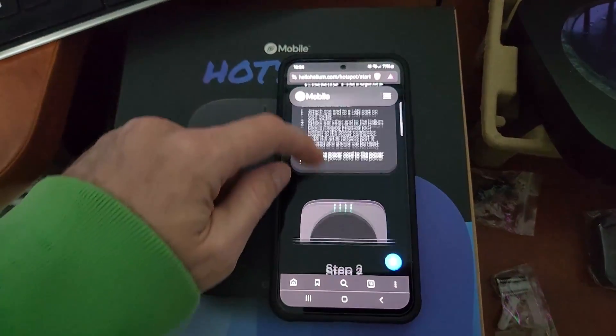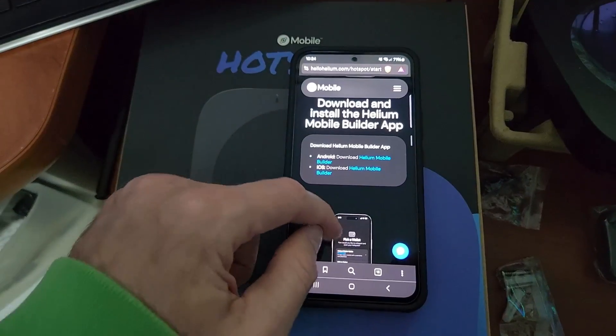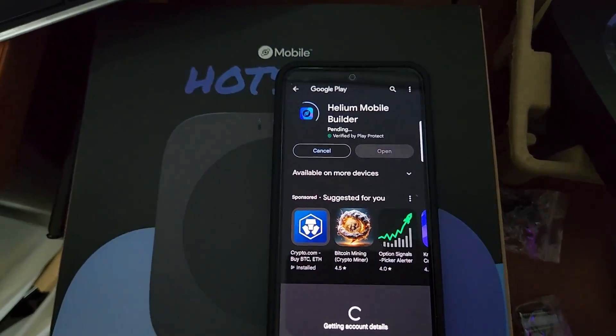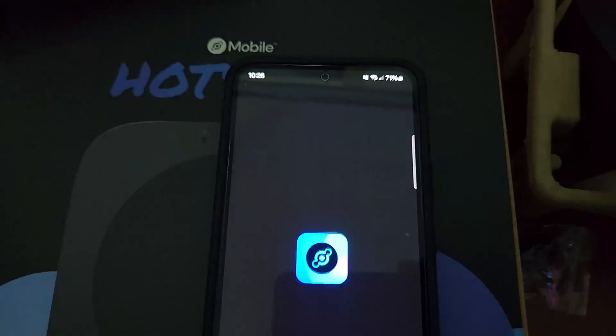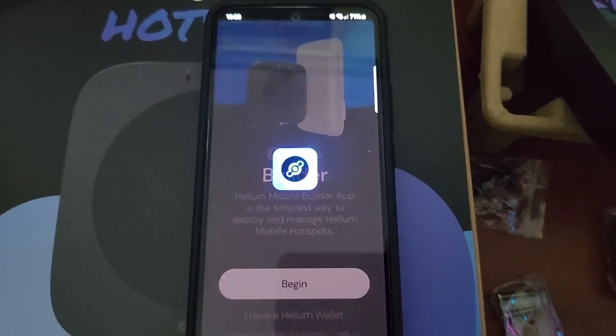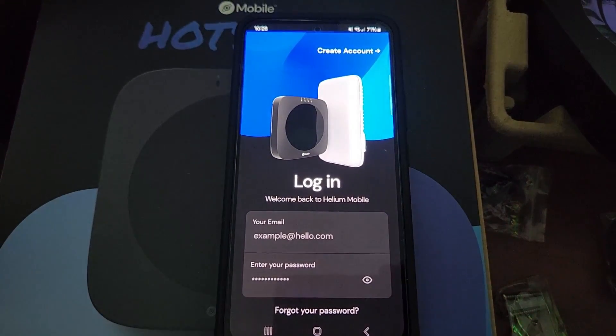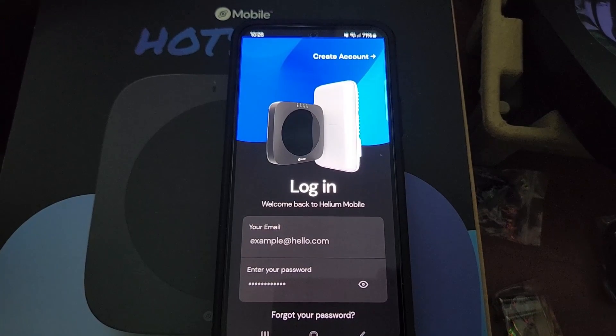Head back over to the app. Grab the Helium Mobile Builder, follow the link, hit Install, follow the prompts, and create an account.